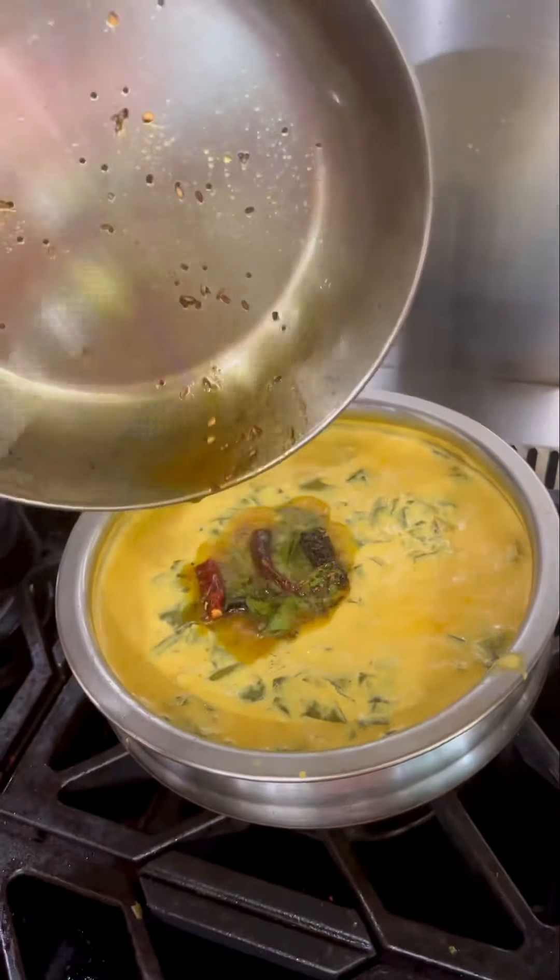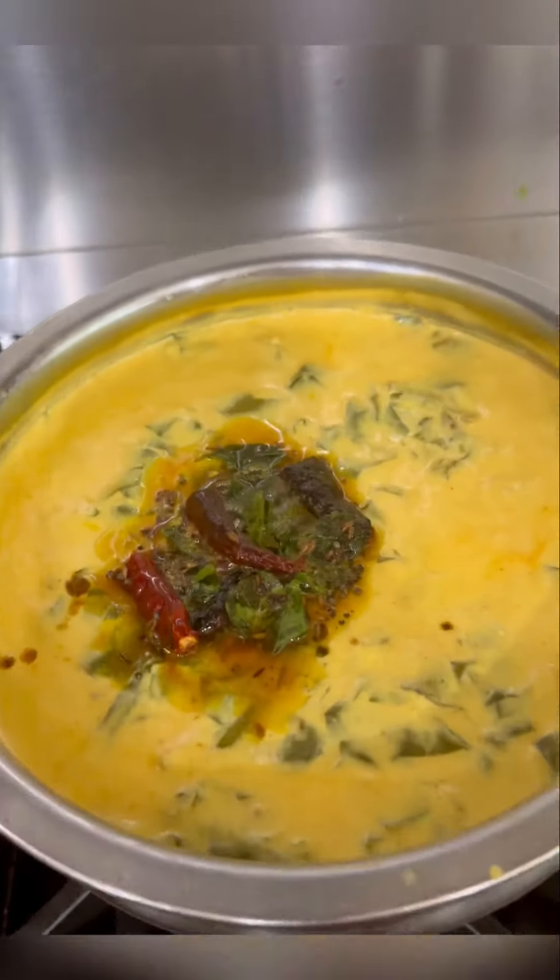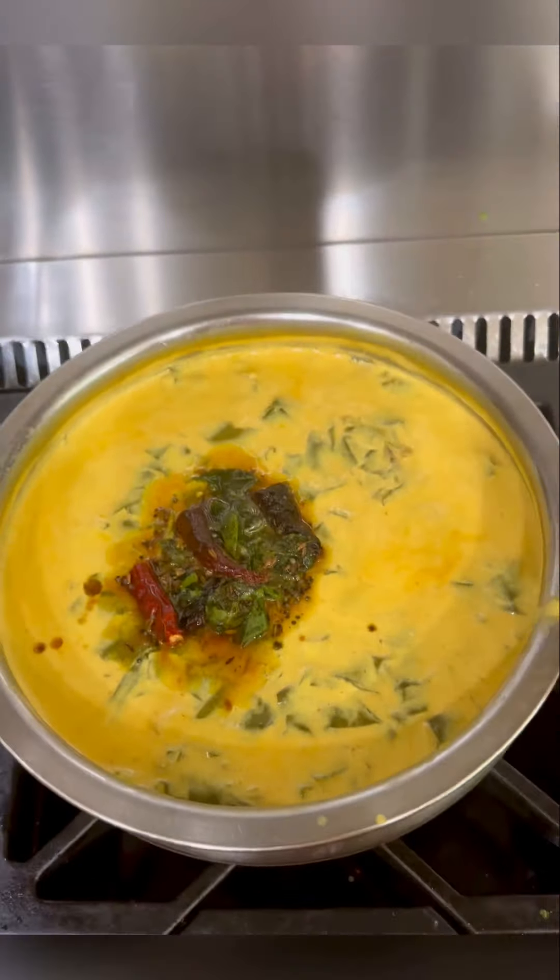The best way to enjoy this is with hot rice, but it also is good with chapati, puri, dosa and idli. Enjoy!